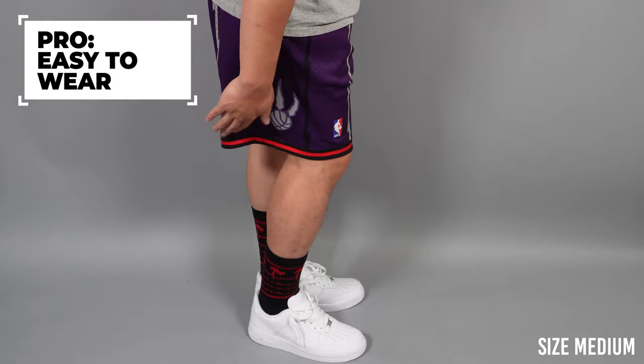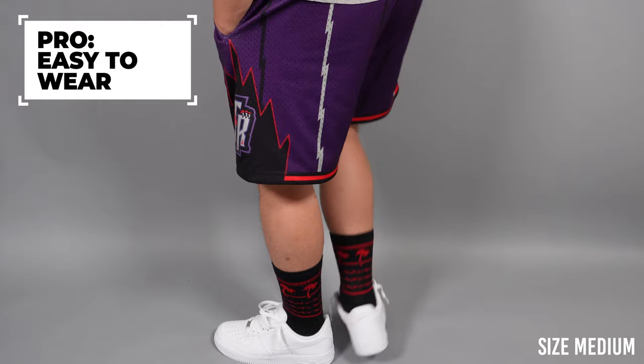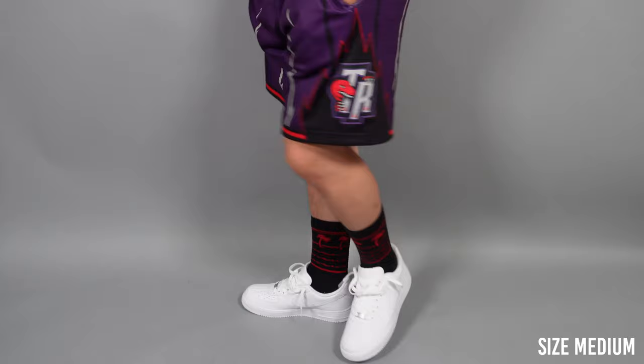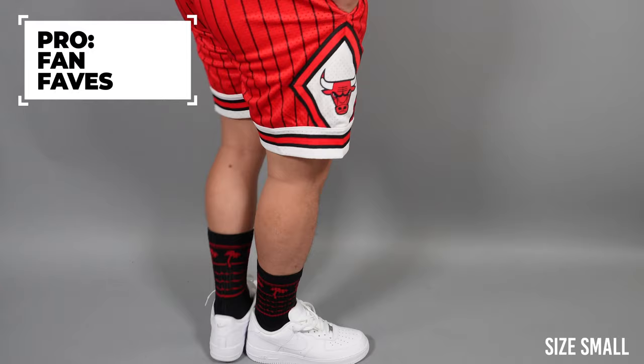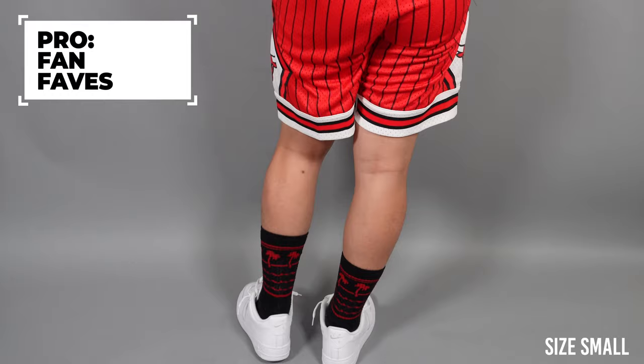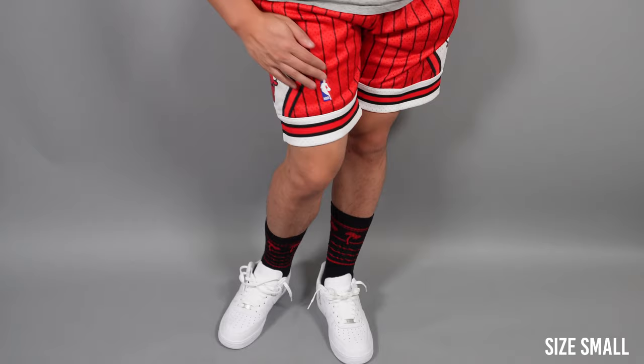Another pro is that these are really easy to style, quite comfortable and easy to wear. You could wear these with a lot of cool shoes and socks, maybe a baggy shirt. I wouldn't recommend a tighter fitted shirt because they are a bit of an athletic short. These shorts are also really recognizable, whether it be the Toronto Raptors old school short or the most iconic team of the 90s, the Chicago Bulls. Everyone will probably say wow that's a really cool short, and it's probably never going to go out of style.